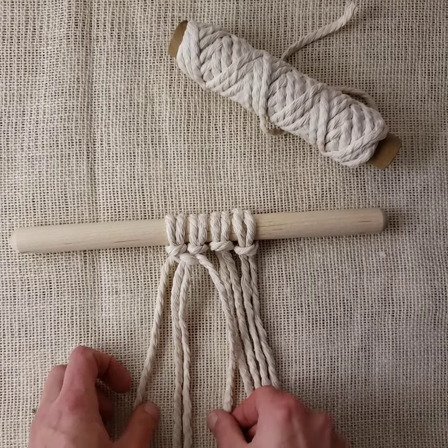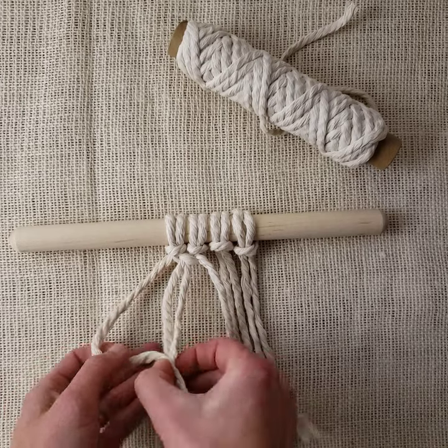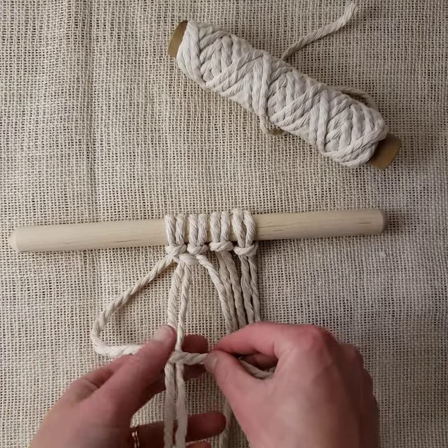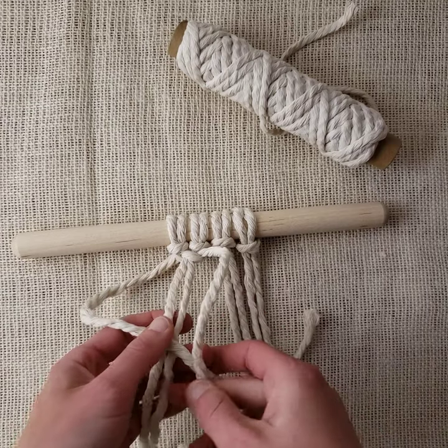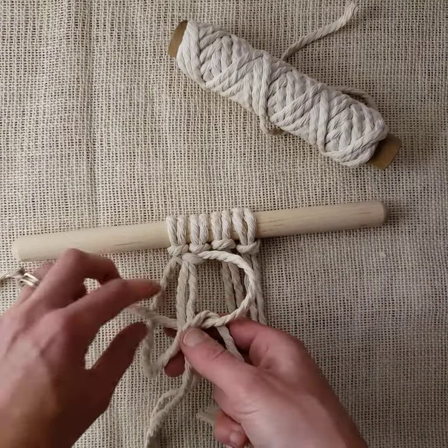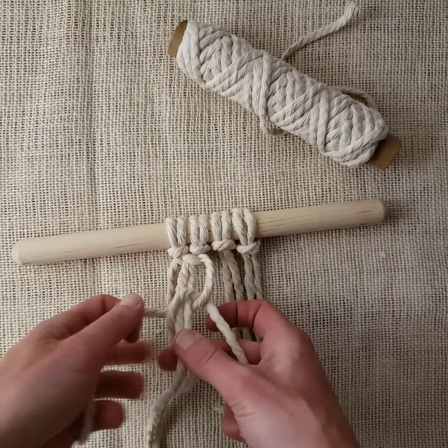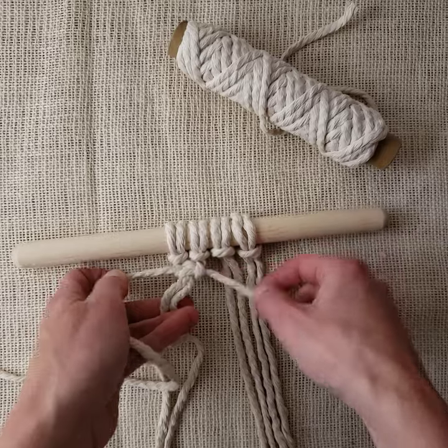To finish this knot — because we don't want it to twist — we have to reverse what we did. So now we start with our left working cord: it goes in front of your filler cords, your right working cord goes in front of that, underneath it, behind the filler cords, up and out the other side. And that is one square knot.